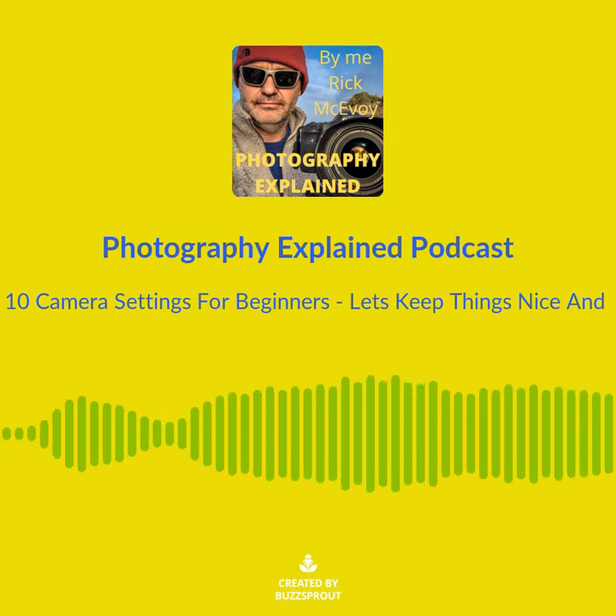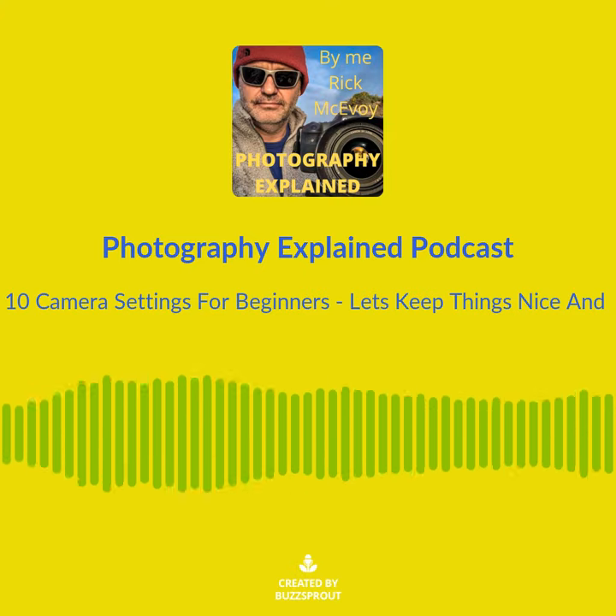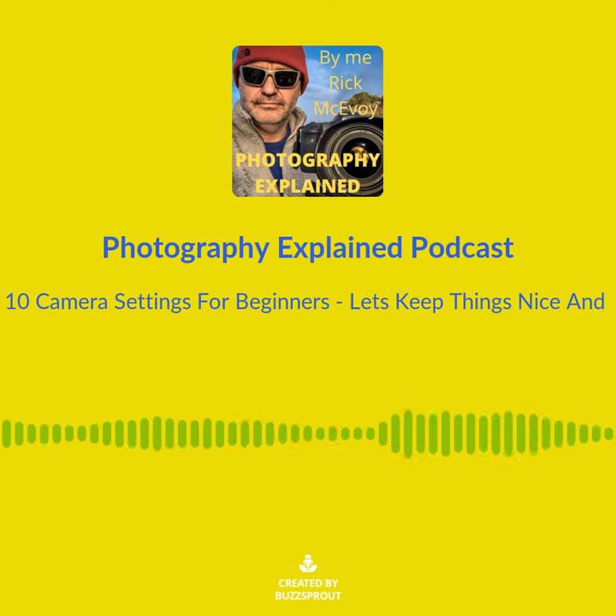Here are 10 camera settings for beginners that will get you going taking photos.